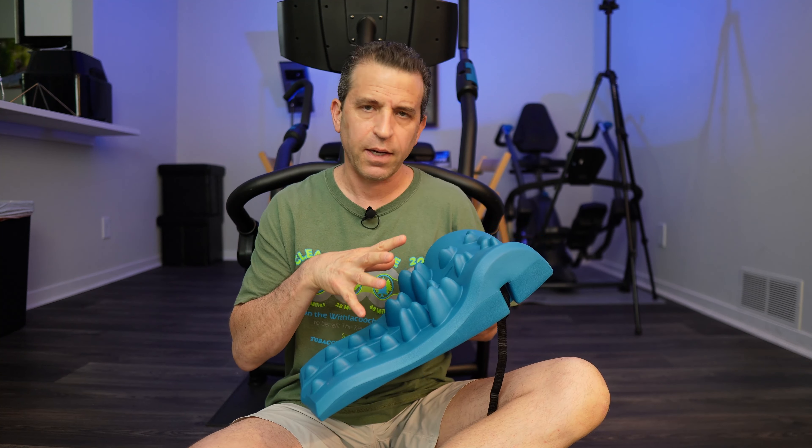It's called the MyoTrack Cushion, and as you can see, this is a product that I'm laying on to give acupressure relief from my mid-back to my neck and shoulders. It's a great way to relieve tension if you've got headaches or tightness. Not only can you use this laying on the floor, but you can also use it on their inversion table.